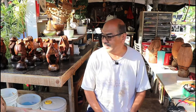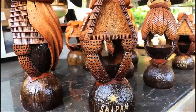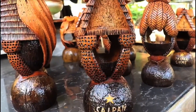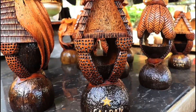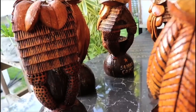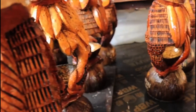I do coconut carving and wire bonsai. Coconut carving, I've been doing it for the past 20 years or more. Now the bonsai wiring, it's about maybe a year only. I like doing it. It's a hobby for me, it's part-time.